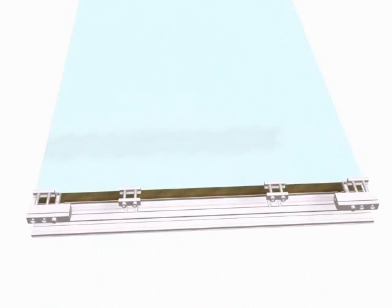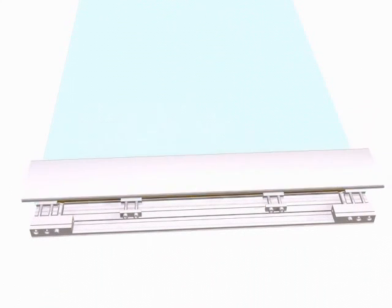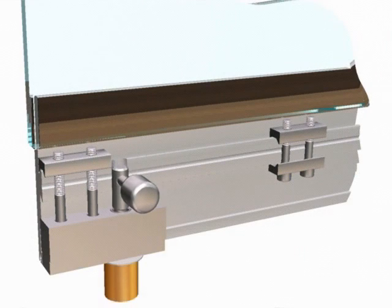With the bottom clamp, repeat the same process, inserting the tightening screws and also the locking pivots. Once the clamp has been fitted to the glass, this pivot will allow the pane to be locked to the floor using the previously fitted floor locking device.